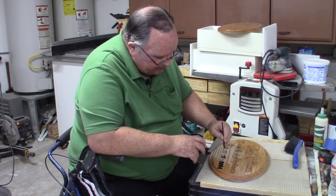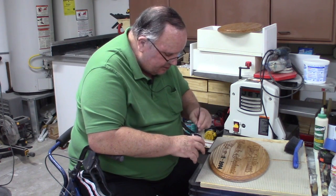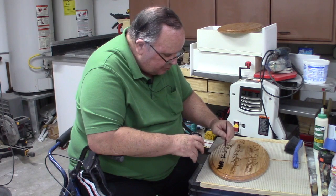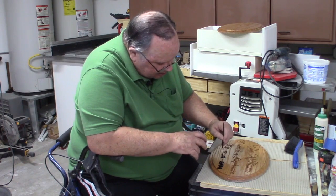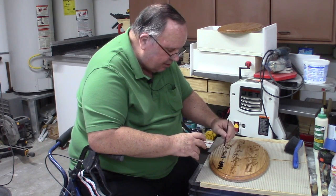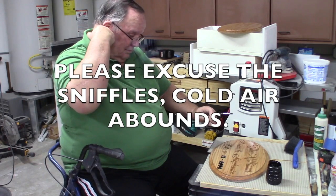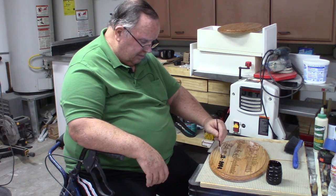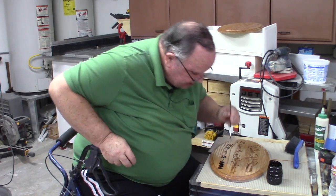So instead of me sitting here and running this video while you watch me paint black paint into these letters, I think I will shut the video down for now, go ahead and finish painting this, and when I'm done painting I will show you the results prior to sanding. I've got to paint all this and then let it dry overnight, at least 12 hours. There's what I'm talking about right there — I looked down there and I saw some bare wood.